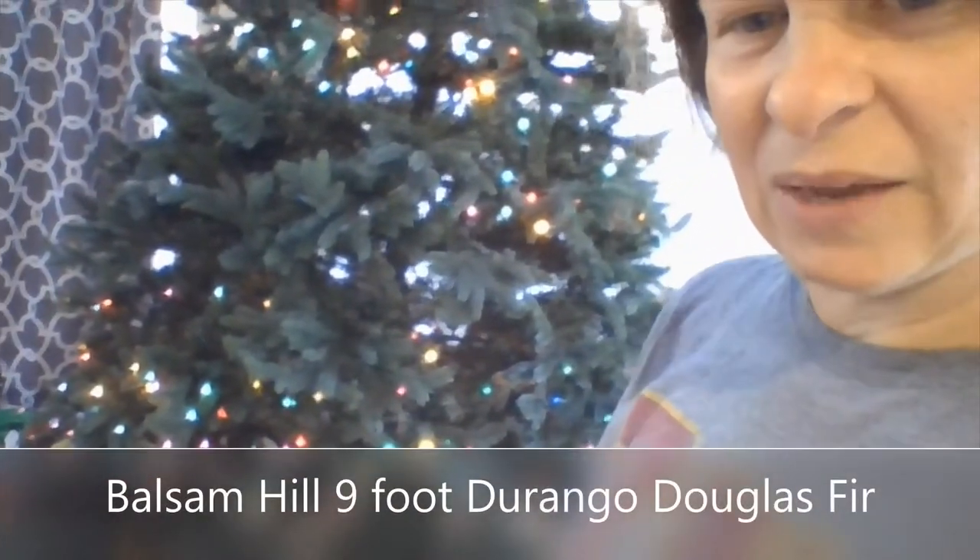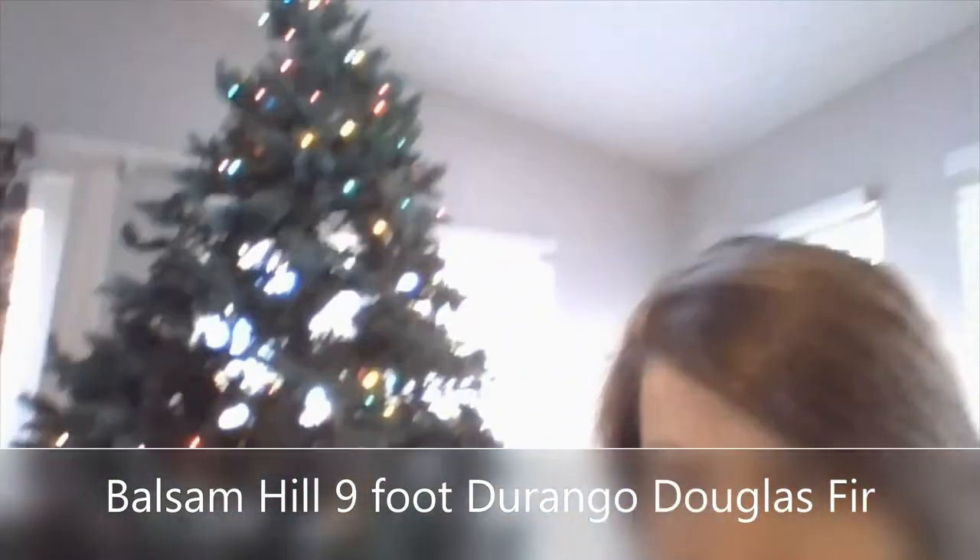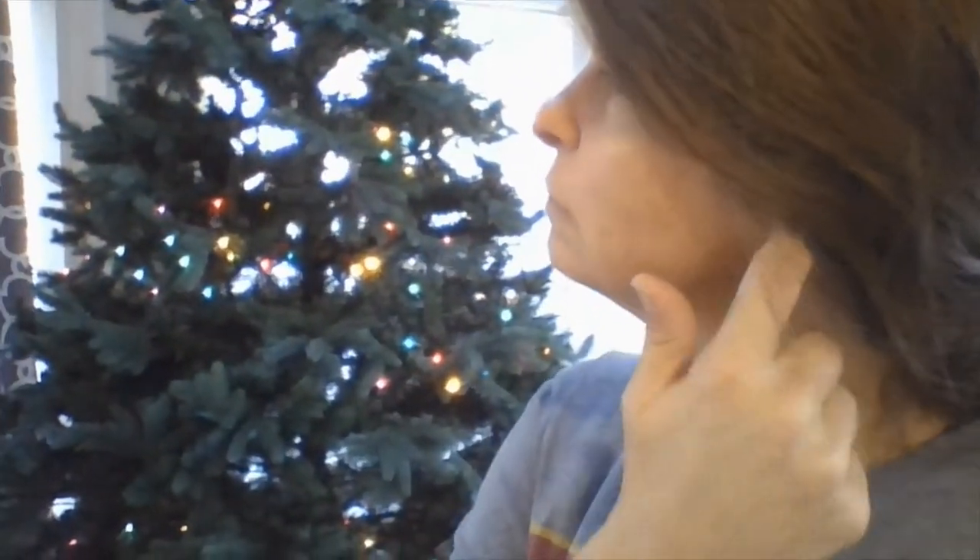Last year my neighbor's parents were getting rid of this tree — it's a Balsam Hill 10-foot Durango spruce. You'll see there are sections of lights that are on and sections that are off. We have replaced a lot of light bulbs. The Balsam Hill website doesn't have the colored lights anymore, so I had to buy replacement bulbs. These are replacement bulbs that you put on the Balsam Hill bases, and I'll show you that in a little bit because these are unique.